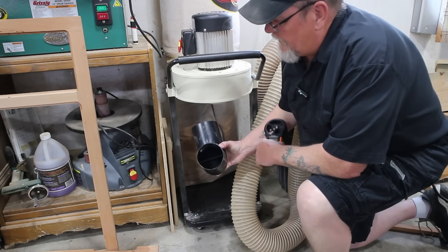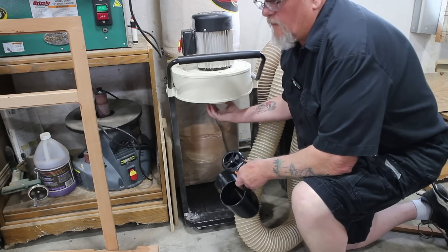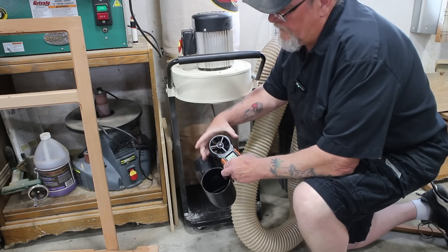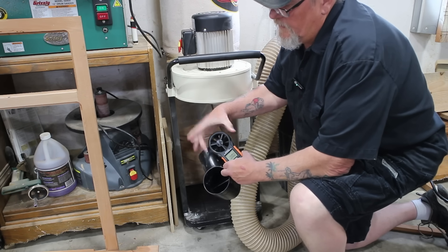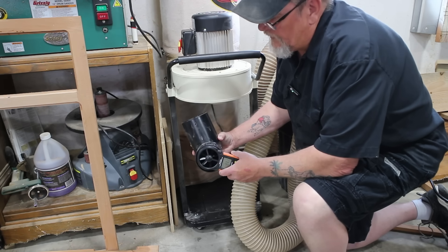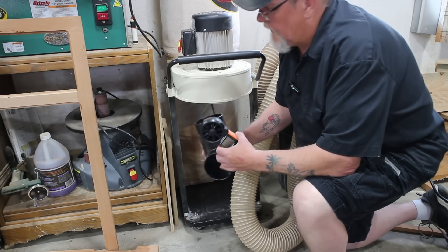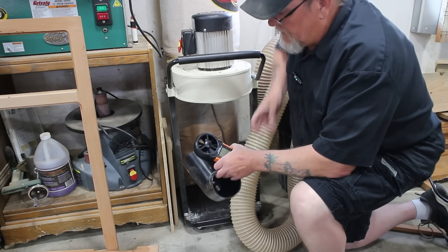I've got the fitting off of the dust collector. If I tried to measure right off of here I don't have a small enough opening — we'll lose too much reading around it. So we're going to go right off of the 90 degree fitting. We're already going to lose suction through the 90 degree. Let's see what this comes out to.